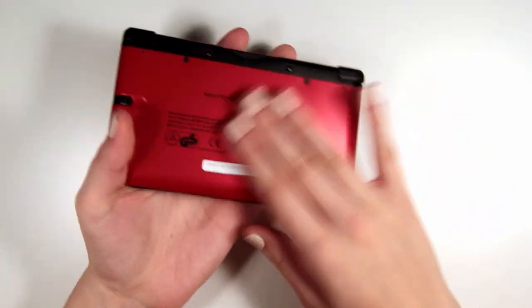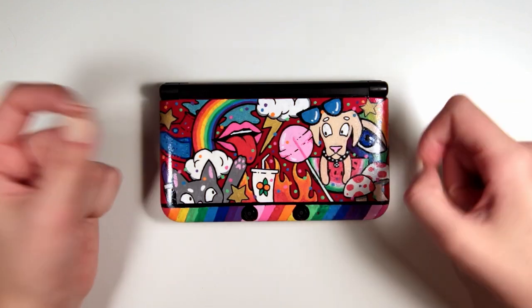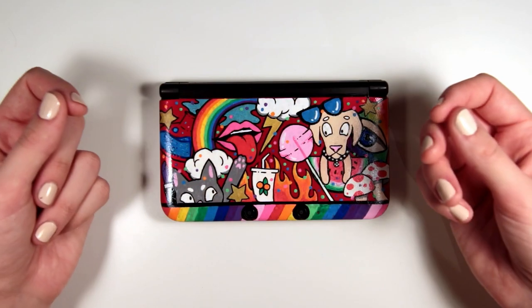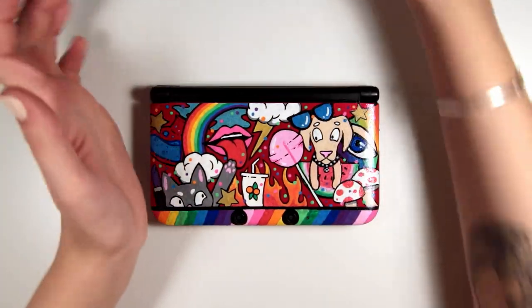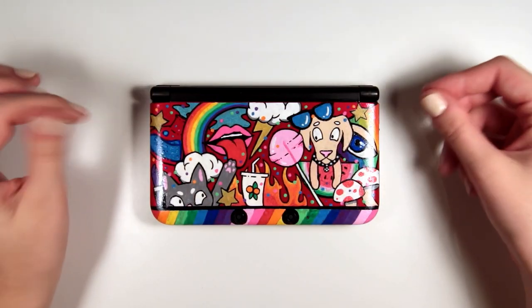I didn't end up doing the back of the DS because the front took me so long - way longer than I was expecting, like hours and hours. I think I was just really scared that I was going to mess it up and a couple of the areas I had to go over a couple of times because they were quite light pens and you could still see the red coming through. Maybe I'll do the back at another time - I don't think it really needs it. So I sealed it in two coats of Liquitex gloss varnish because otherwise the Posca pen would be able to chip off quite easily.